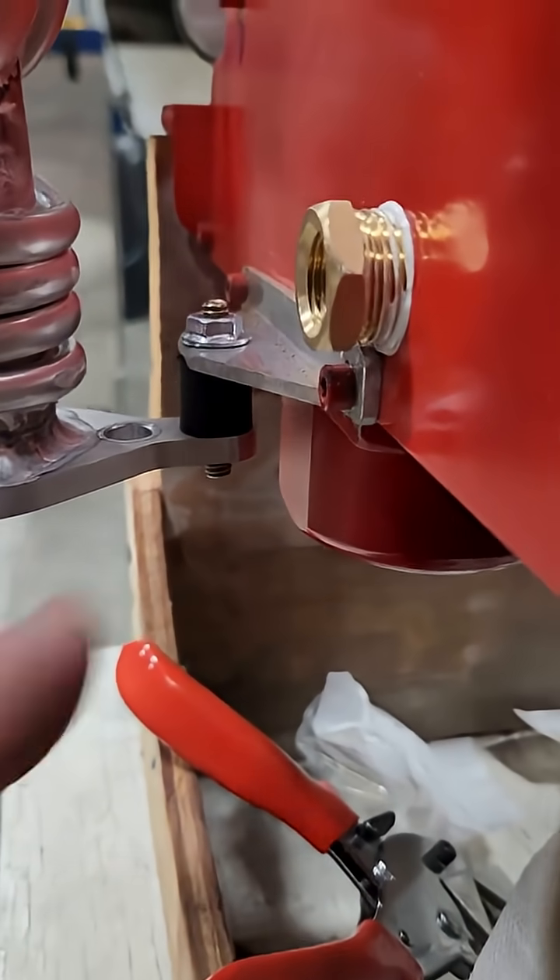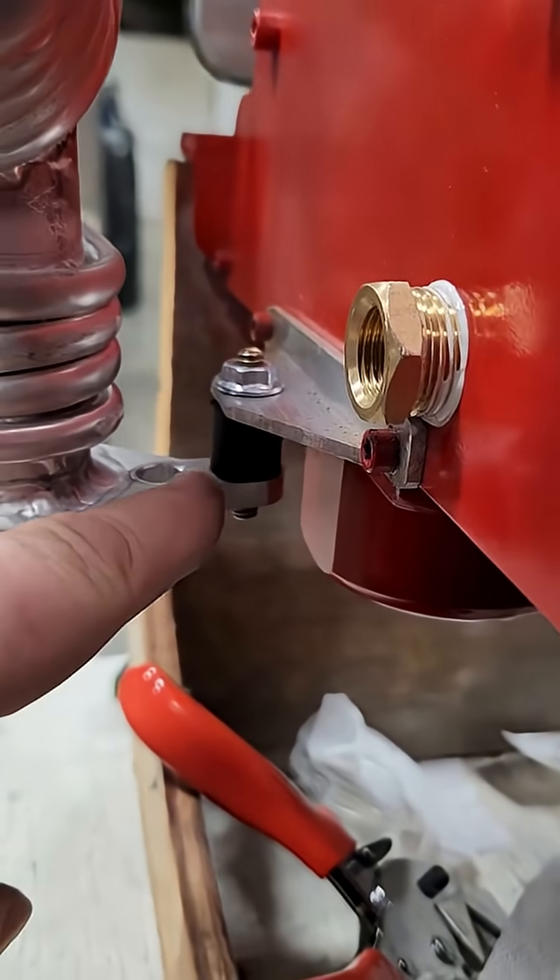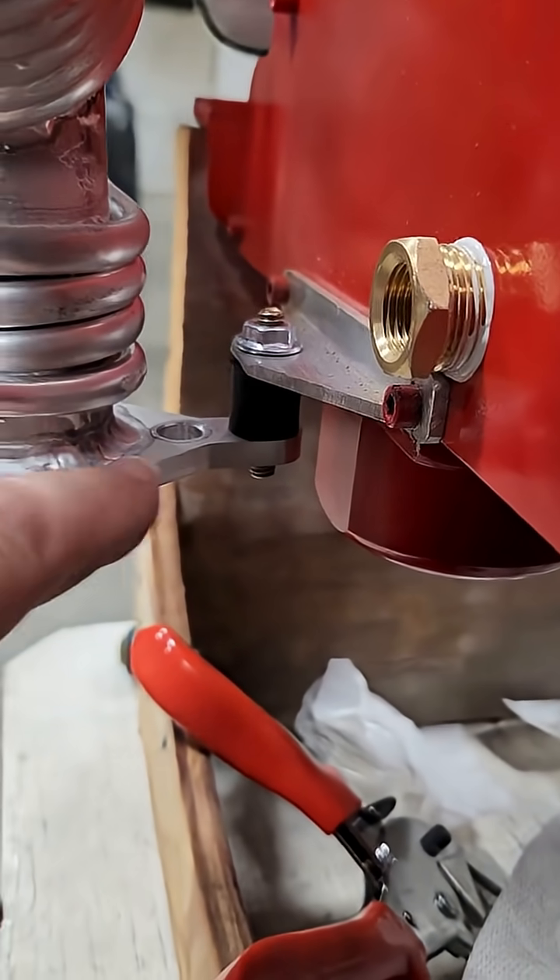This is how it mounts, so this is on the engine already. It used to be you had to make a bracket to come off of here, but now he's machining that all as part of that flange, which is great.